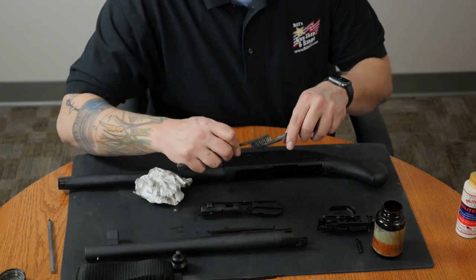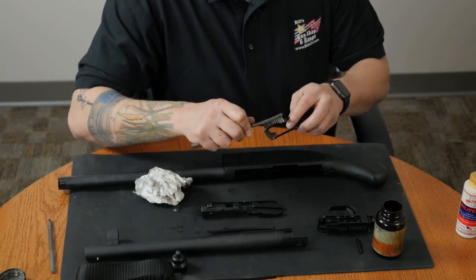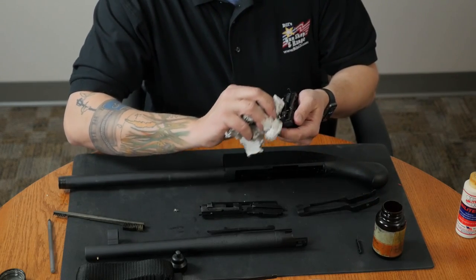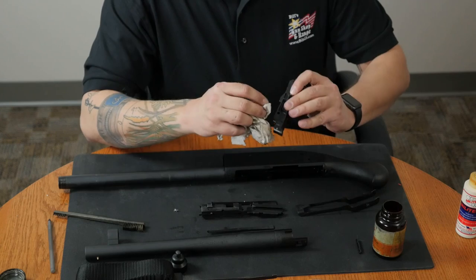Then I'll move on to the lifter. I'm going to use a brush and some hops on this one just to get rid of some of the excess fouling. The trigger group isn't very dirty, so I'm just going to lightly wipe it down with a little bit of paper towel.